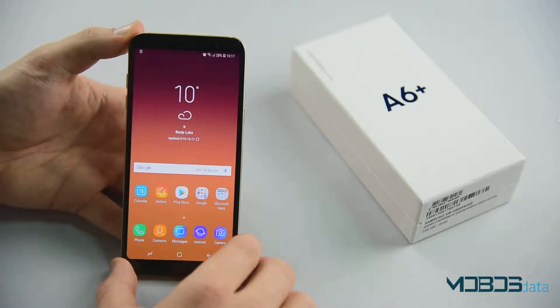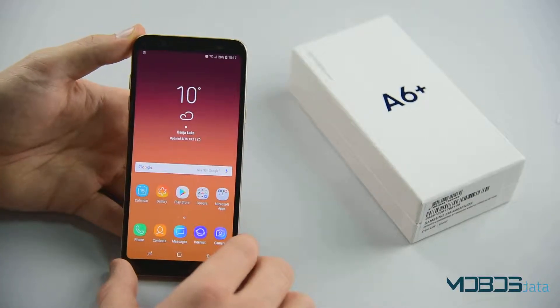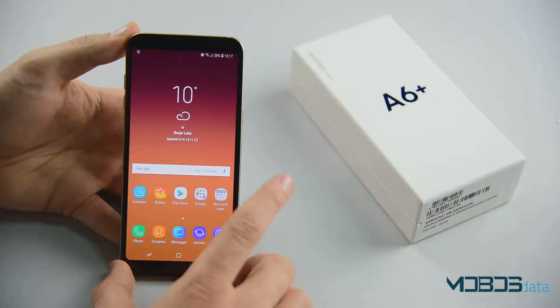Hello and welcome to another Mobus Data video. In this video we will show you how to perform the hard reset of your Samsung Galaxy A6 Plus.